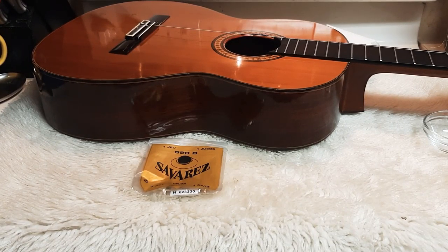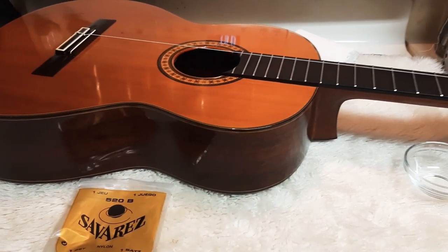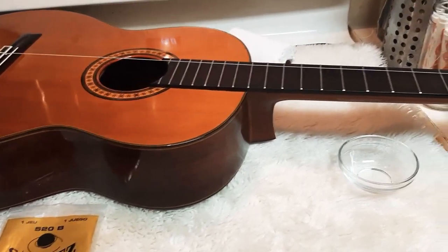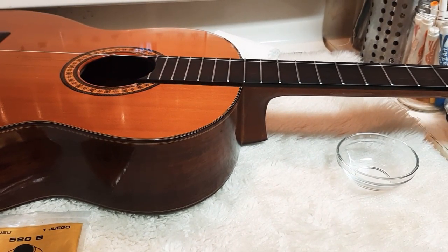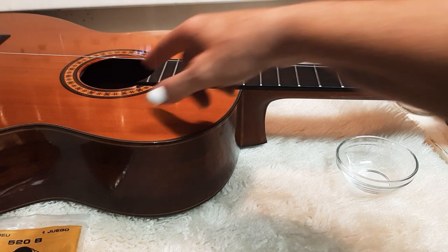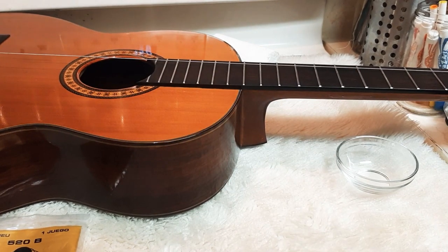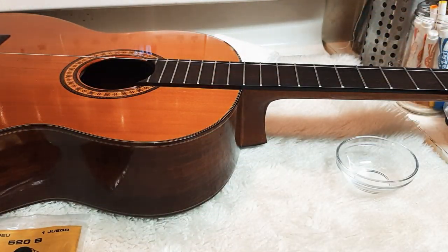I just got done cleaning my fretboard down with some 4-0 steel wool, vacuumed it off, and then brushed it off with a 1 or 2 inch paintbrush that's really soft, and vacuumed out inside and everything, because I don't want to leave any of that steel wool behind so that it scratches the guitar up.